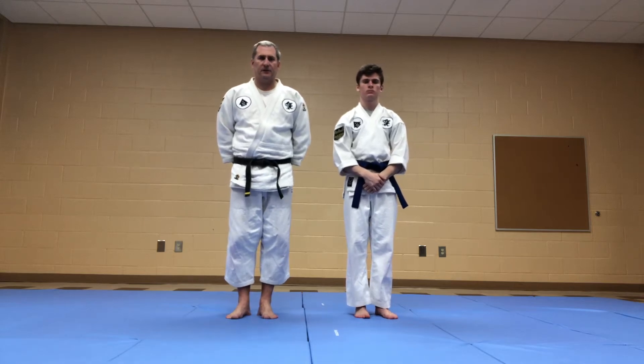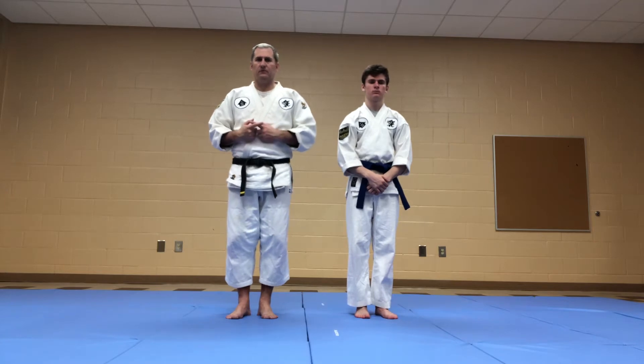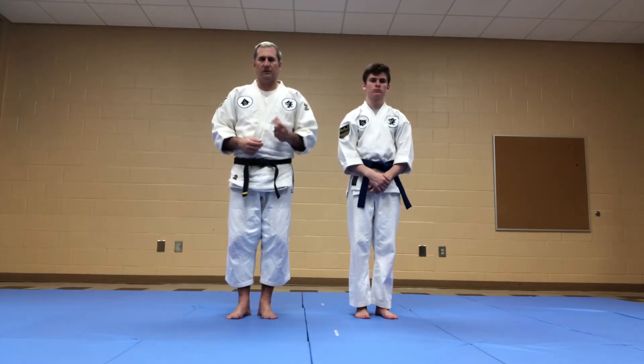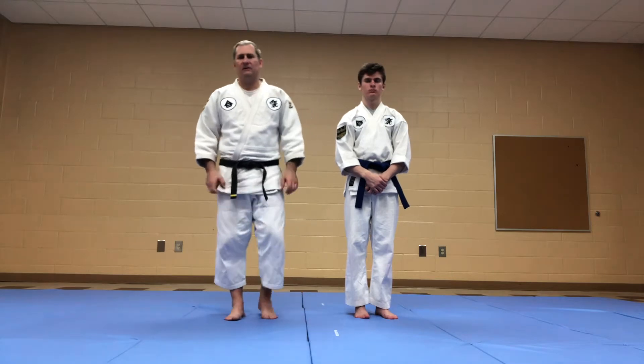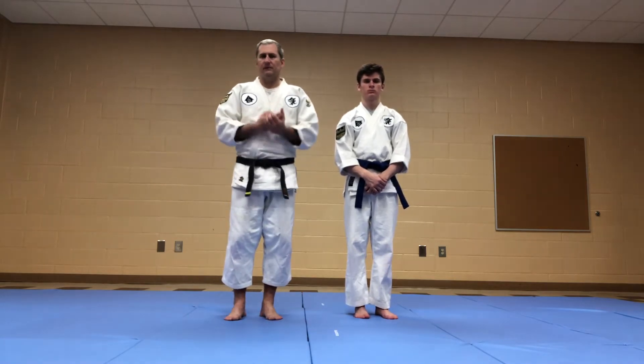Hi guys, this is Jonathan and Jackson with NGAExperience.com. Today's topic is the classical technique on pinnable arm. We're going to talk about it from a Japanese perspective — it could be called Koki Nage, and also Sokoma Narimi Nage. Both of those names refer to the same technique.